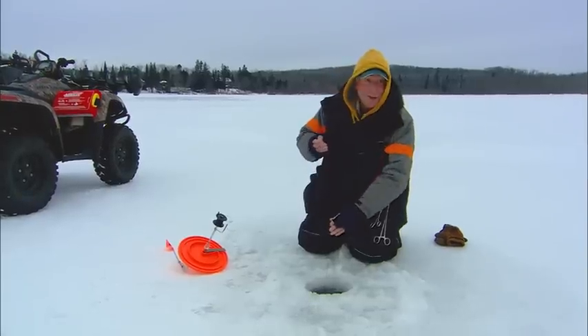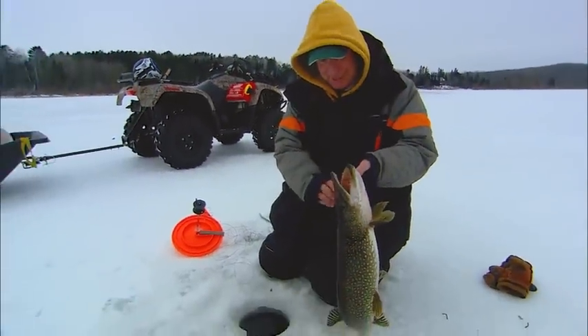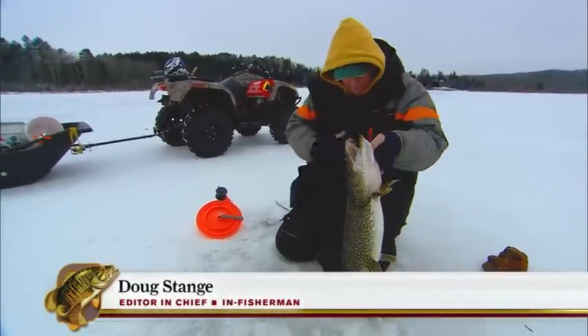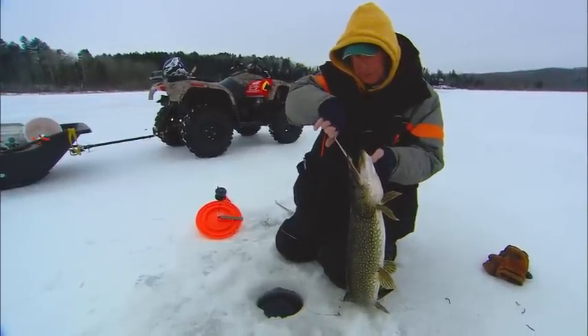Always exciting when the flag goes. There we go — up and in them, nice. There we go, beautiful, thick little guy. He's not so small — gonna be about maybe 12 pounds anyway. Hooked in the corner of the mouth there, perfectly.